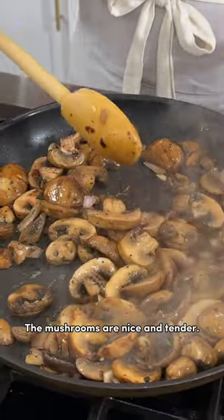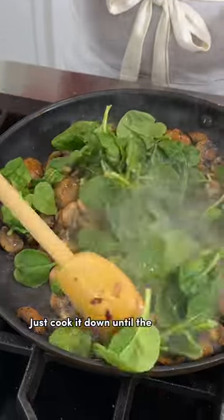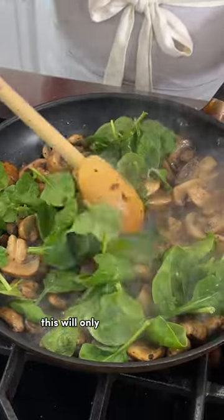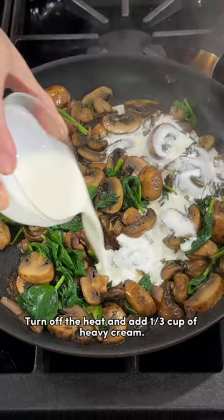The mushrooms are nice and tender. Add in four cups of baby spinach. Just cook it down until the spinach leaves are wilted — this will only take about one to two minutes. Turn off the heat and add a third cup of heavy cream.